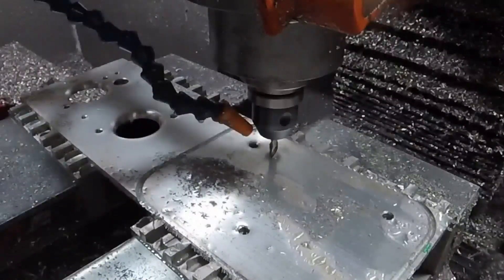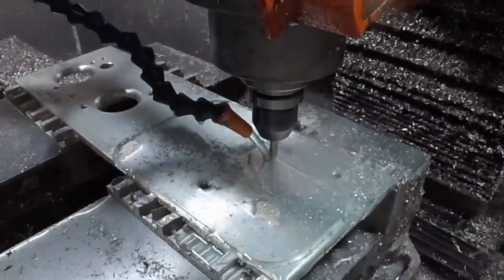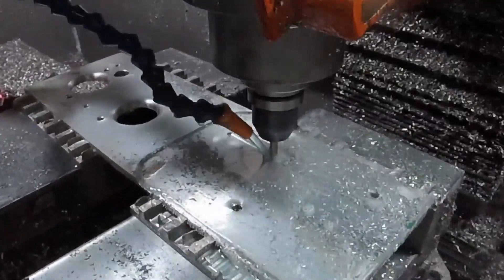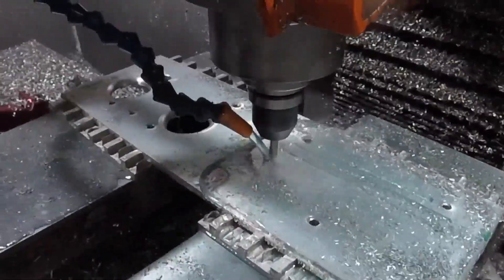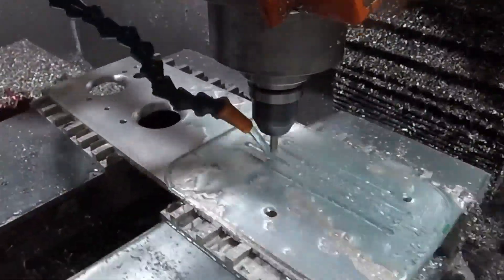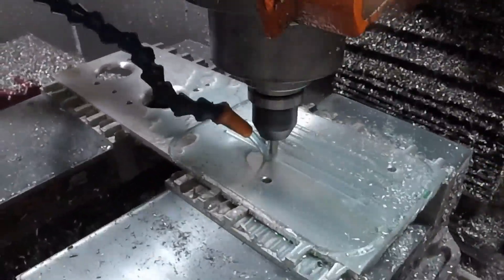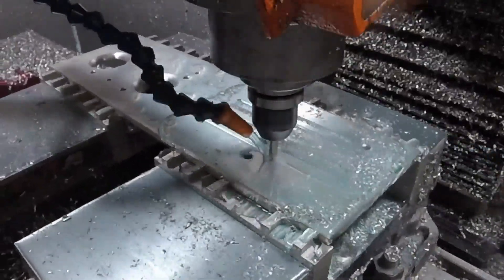This part here to the right is the lid. I could have left it just plain, but I figured it was already in the machine and the tool was loaded, so I might as well put a little decorative element to it. Completely unnecessary, but why not.